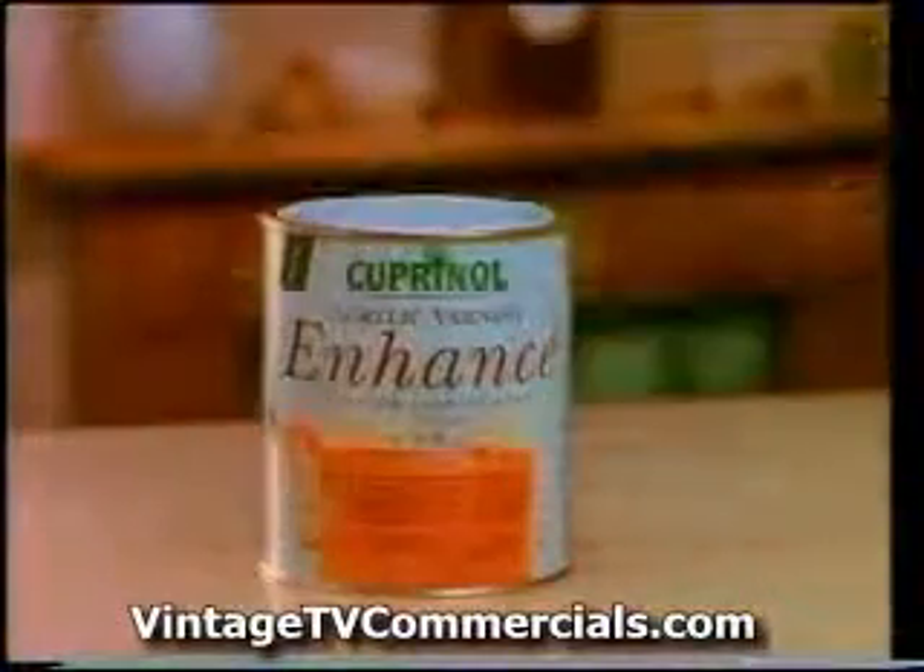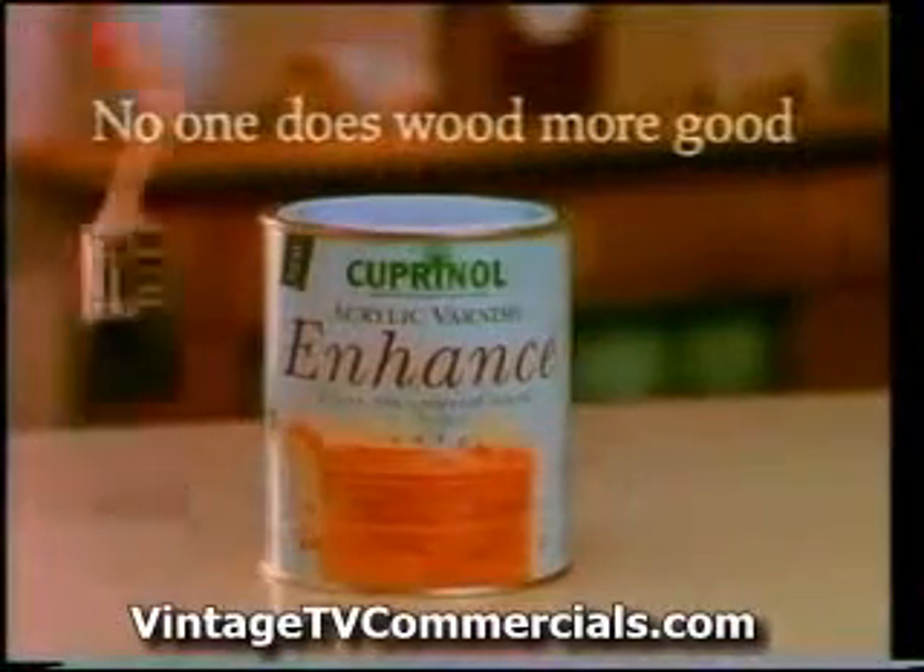Oi! You've missed a bit. Cupernol. No one does wood more good.